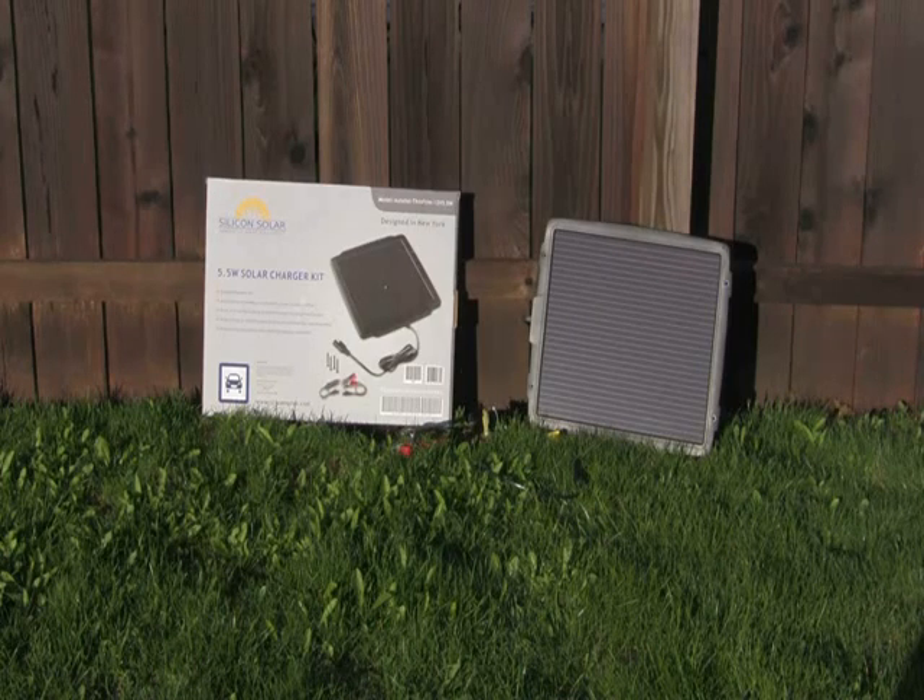This is weatherproof, so even if it's really hot, really cold, or it's raining, it's going to stay durable and you're going to have it for a very long time.